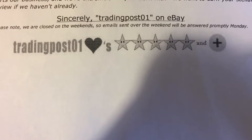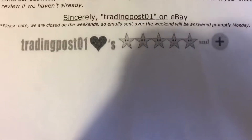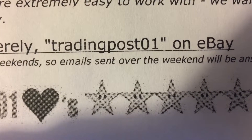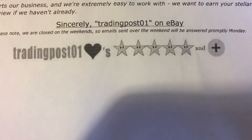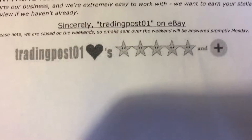Today I'm going to be unboxing a Canon Rebel camera that I purchased off of eBay from Trading Post — that's the name of the company. I give them five stars. They're reliable, they ship almost as soon as you pay.